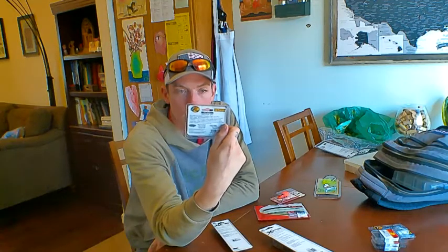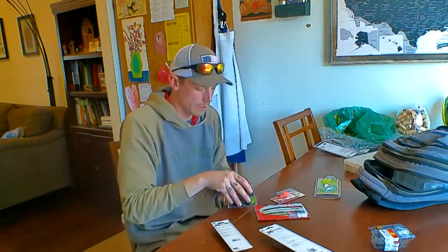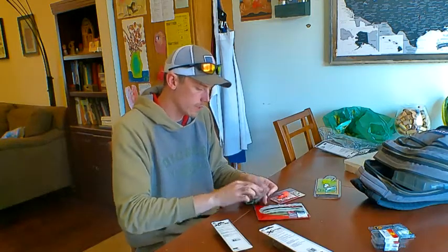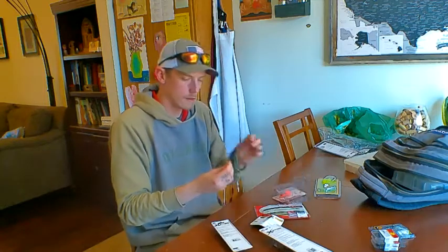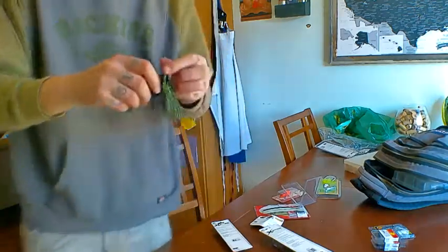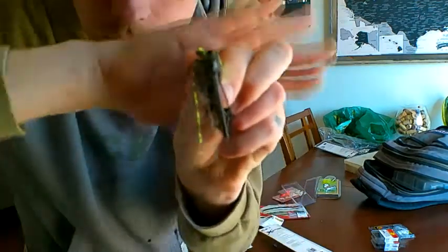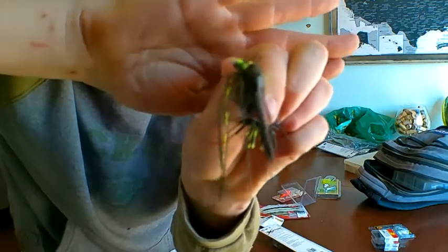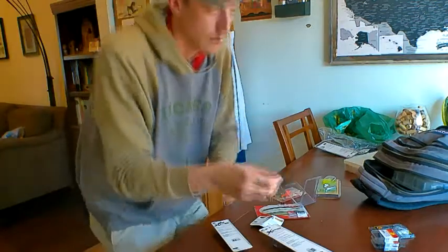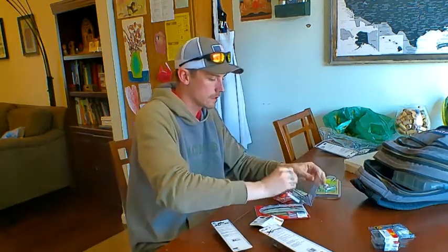They're rattling swim jigs with a nice weed guard and a thin profile head. I've never used these ones, but I saw them and thought they looked pretty good. Nice sharp hook, has a rattle on it. Here's the black and chartreuse one — see how thin that head is? It should cut through the water and through the weeds real nice. The black with the chartreuse on the bottom — I compare it with my other plastics I currently have.